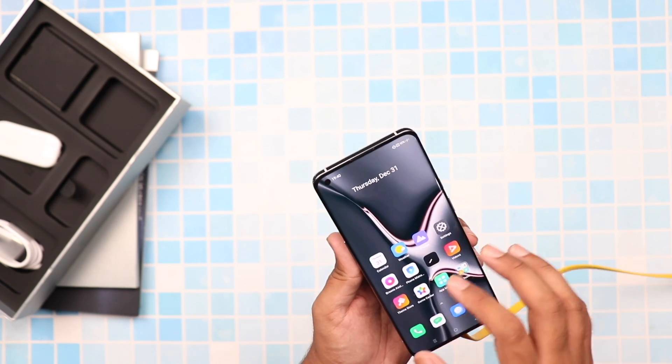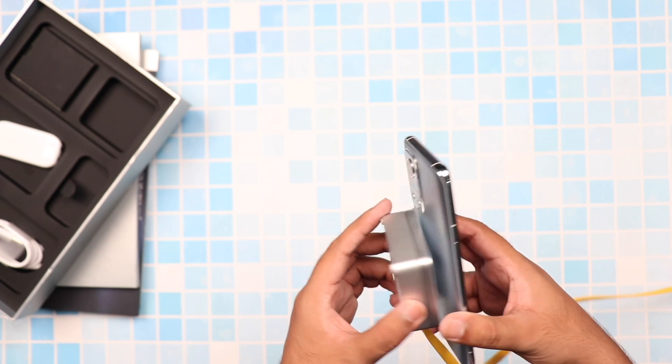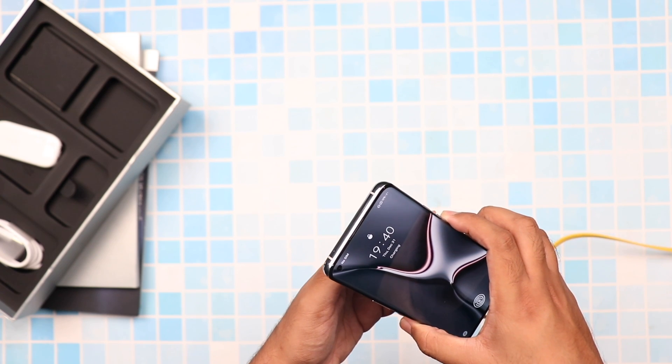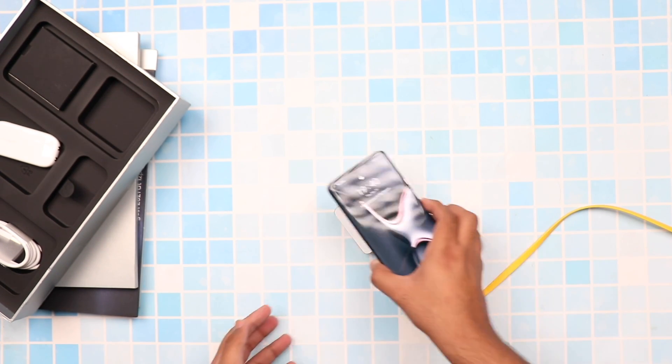One more thing that's really important when it comes to the magnetic charging is the magnets themselves, and the feel of the magnets, which are quite strong. Because of that, if you don't align your phone perfectly when you're placing it on the charger, the magnets will make sure that your phone is aligned the way they should be.